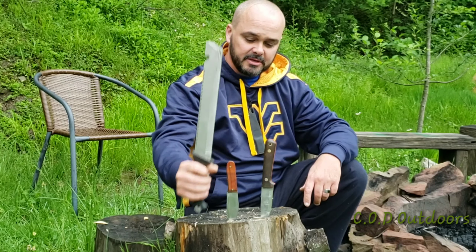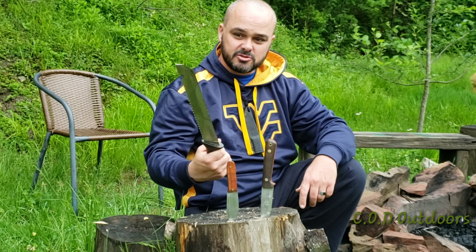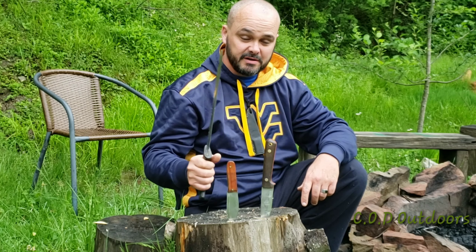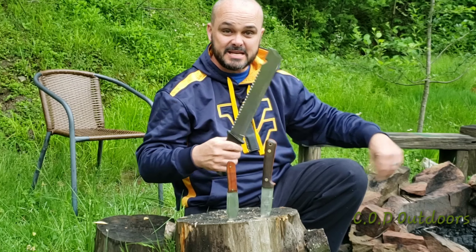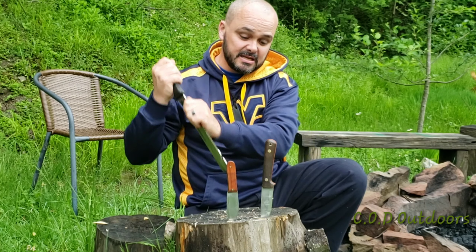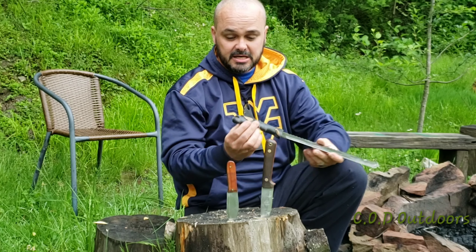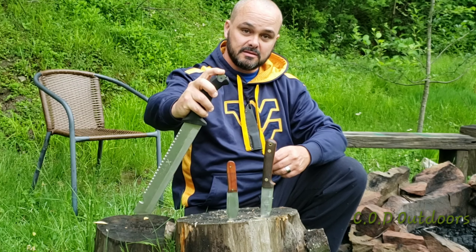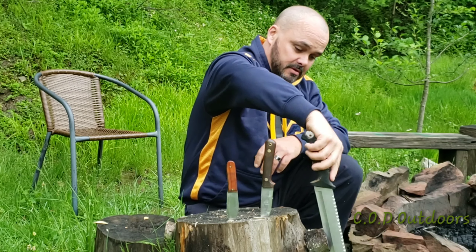This big one here that you saw me use is a Camillus Carnivore. These are cheap — you can buy these at Walmart for like 25 bucks. It's a machete slash knife, it's got a saw on the back, you can use it as a digging tool. It's really pretty cool for the price, and it is full tang — you can see the tang coming out the back of the handle there.